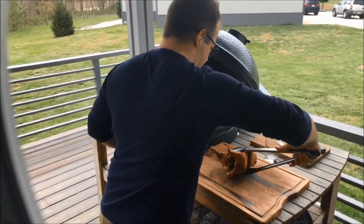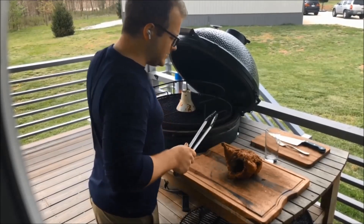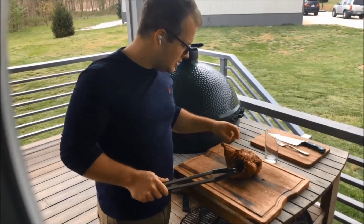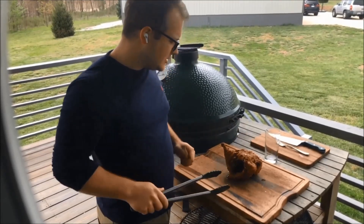Put it straight on our cutting board here. You can smell a really nice herb crust. You can see when I poked it — the juices are just flowing out of this bird. Very, very tender. You've got some garlic pieces that are kind of roasted in there.